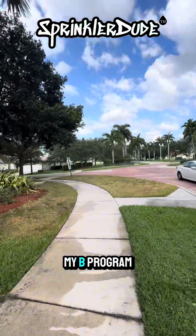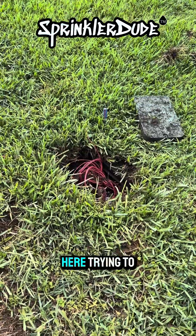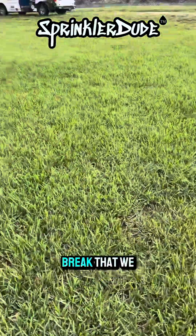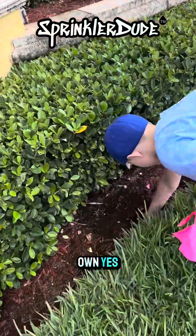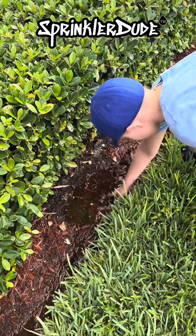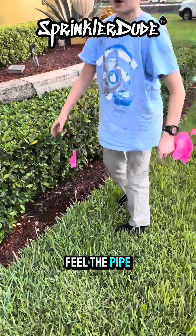Looks like my B program is watering right now. I was over here trying to find that wire with this. I had him flag out a break that we saw over there, and as I'm trying to figure out the wire, he found another break over here all on his own. It's like right here — I feel like I can feel it right here. There's definitely a pipe there because there's a sprinkler head in the bushes right there. Yeah, I feel the pipe.